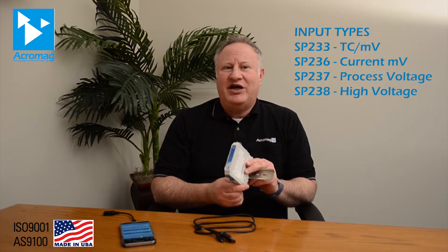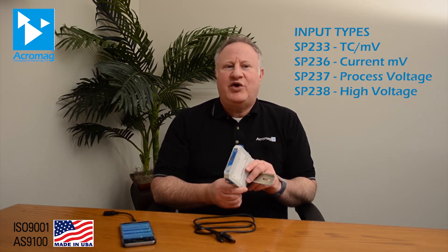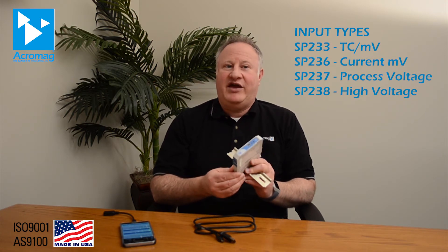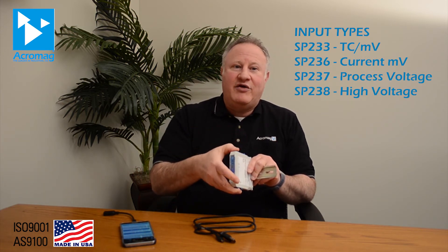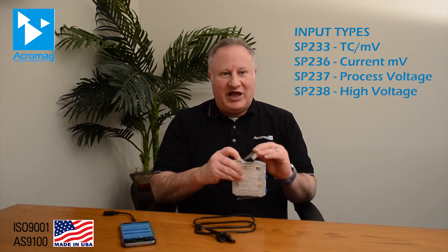High-level surge suppression adds further protection from harmful transient signals. These units also demonstrate great mechanical integrity. SP230 splitters can withstand 25 G's of shock and 4 G vibration without fail. The removable screw terminal blocks maintain secure wiring connections, and spring-loaded DIN rail clips provide reliable mounting with easy installation, adjustment, or removal.